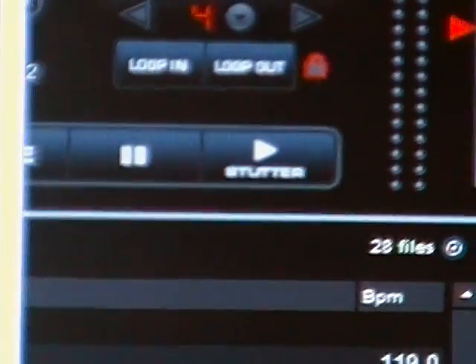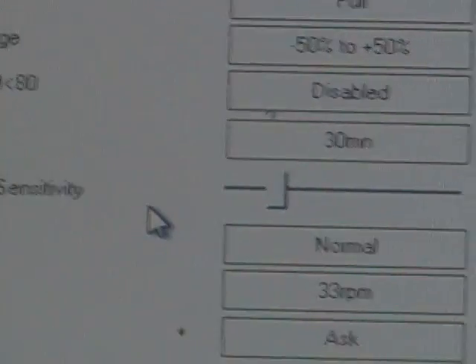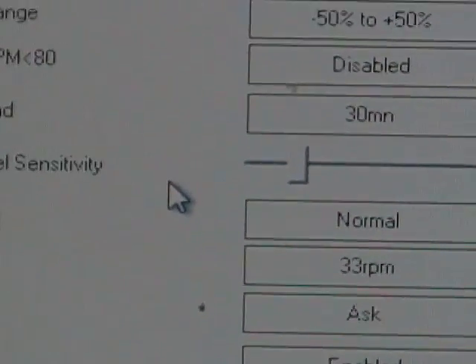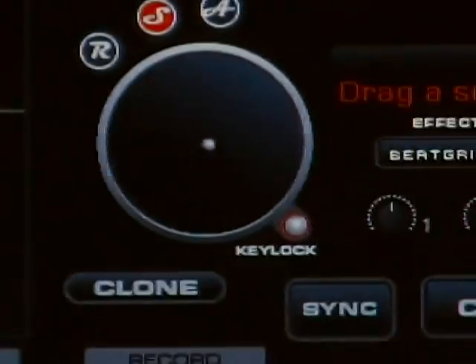Once that's done, I highly recommend going to the Options screen and tweaking your jog wheel sensitivity. I'm at about 30 to 40 percent — that's where I'm happy with the performance I get on these things. Once that's done, hit OK and you should be able to drop your songs in.